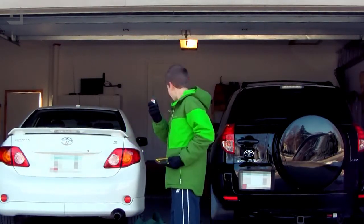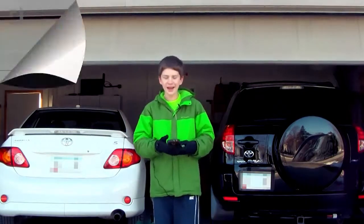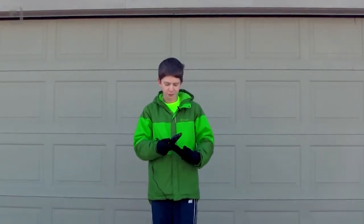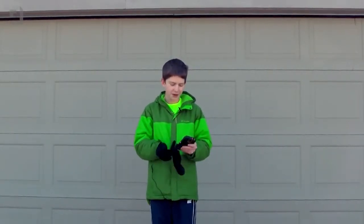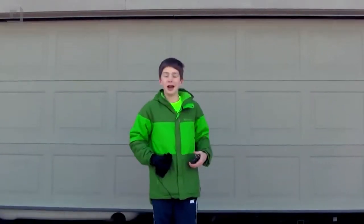I'm going to take this garage door opener, I'm just going to press the close button, I'm going to throw it in the bag, and now all I have to do is go to the garage door opener's website, put in my password, and then just press the garage door one button, and boom, I'm in the house.